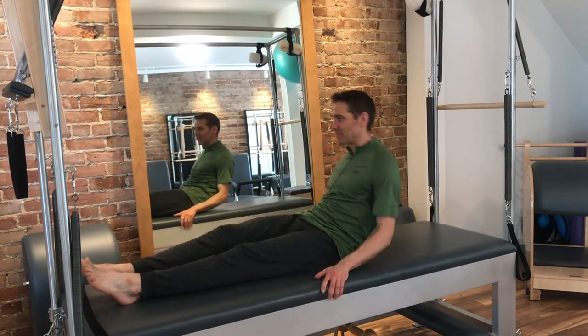Exercise number three of the basic mat work order is the single leg circle. Here's what the ideal version of the exercise looks like.